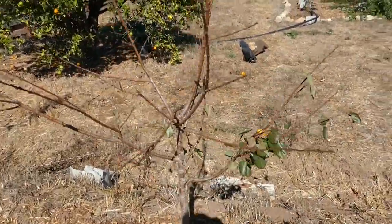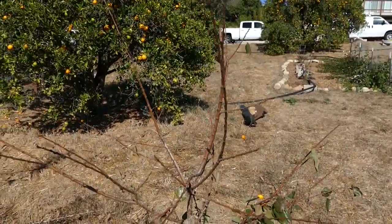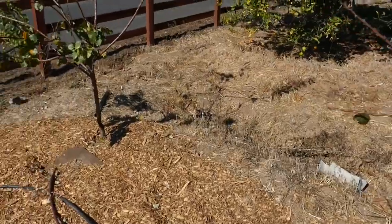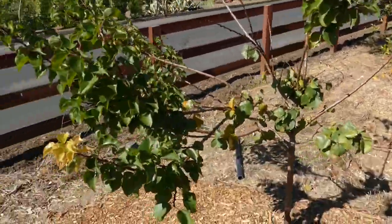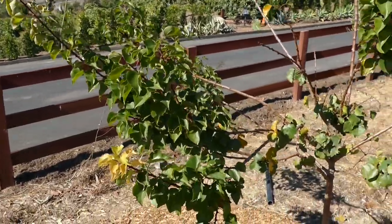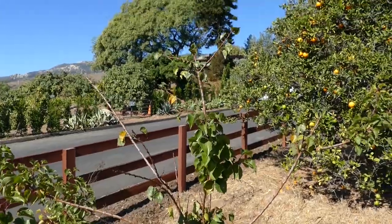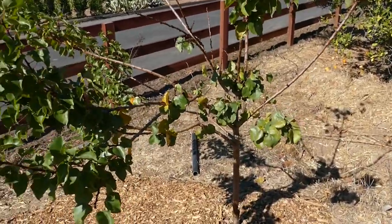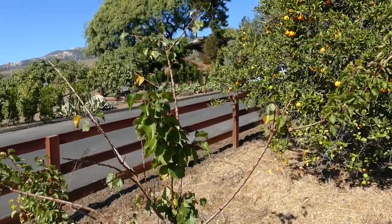Next is the Katie apricot — this one's about dormant. Everything we've seen so far has done really good. Tropic Gold apricot — this one did great. It's branching out with nice new growth because I gave this one a little more summer pruning than the others. I do summer pruning just to even things out if there's too much growth on one side and to stimulate some new growth.